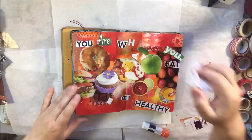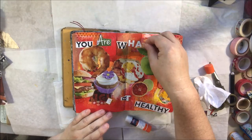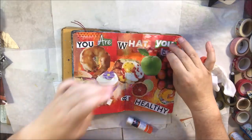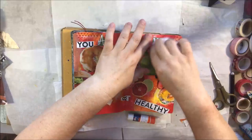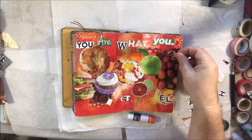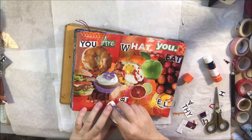I decided to stick the words down with a permanent glue stick. I put glue stick on the back and usually on the page too, pressed the letters down, then pressed again with a moist baby wipe because they were sticking to my fingers so much. I was in such a hurry and had glue all over my fingers, but I wanted to make sure everything was stuck down well. Then I went over the top with fluid matte medium afterwards so it's all sealed. The word 'what' got too fat so my 'eat' word wouldn't fit, but that's what happens on a live stream.